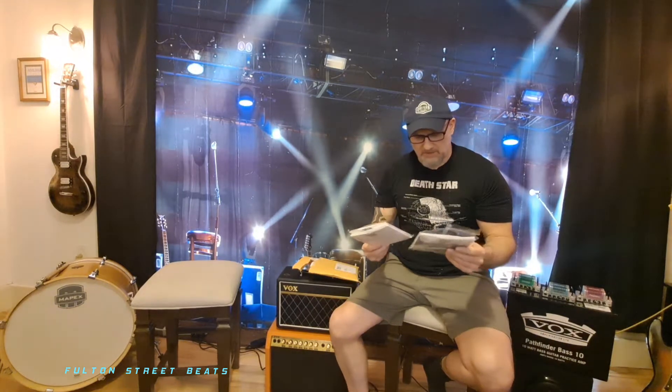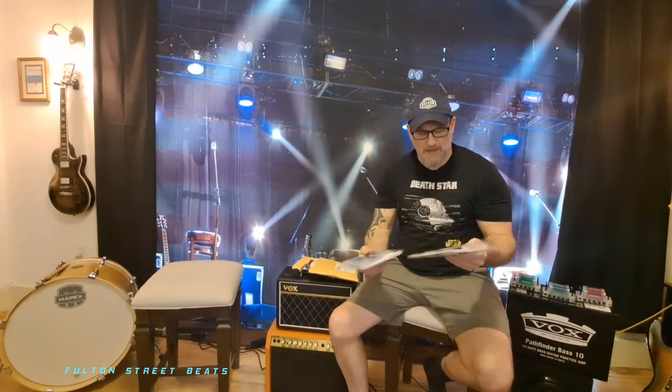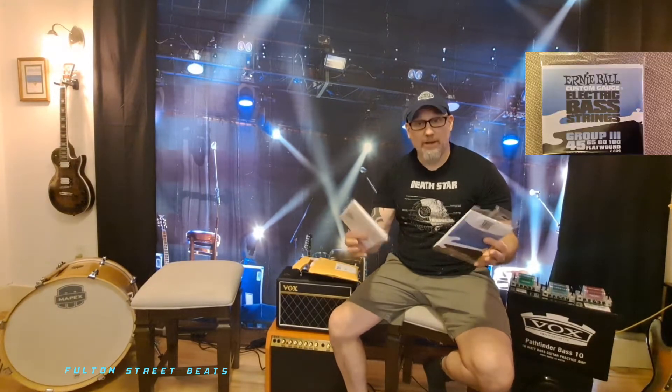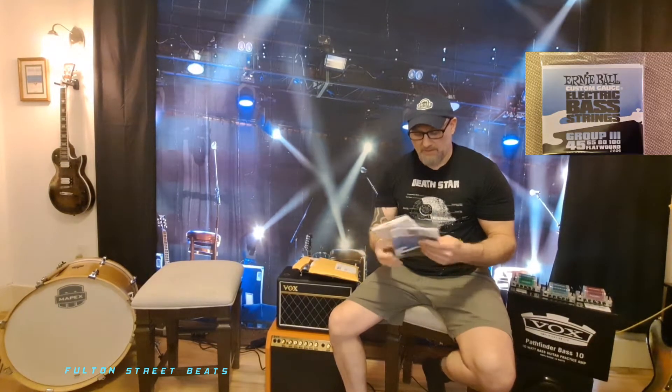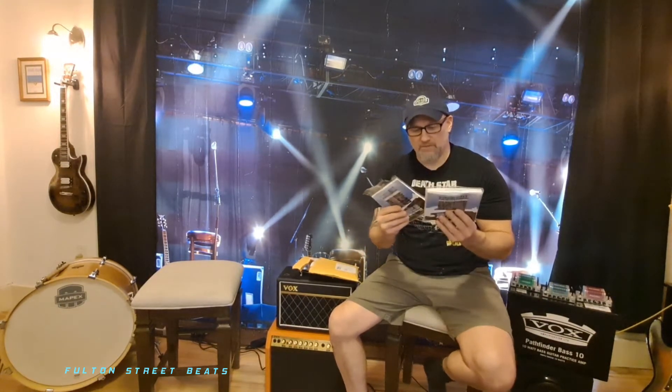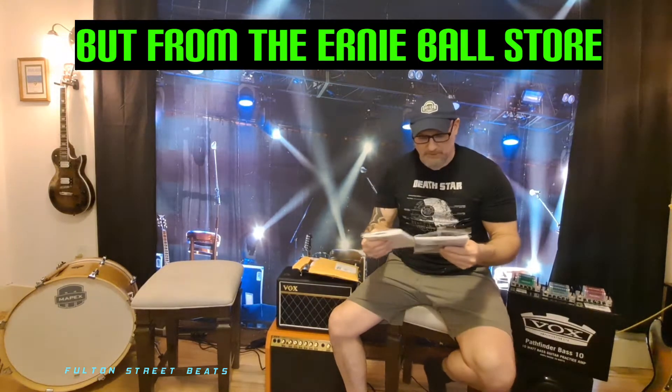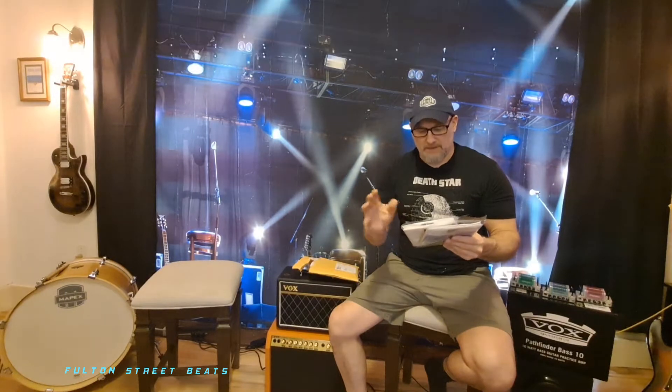I reached out to Ernie Ball and they said that these weren't supposed to come in these plastic bags, that this was old stock. Now, I'm quoting what Ernie Ball told me. Keep in mind, these were purchased from Amazon. And there's another pack that's ripped over there, but I digress.